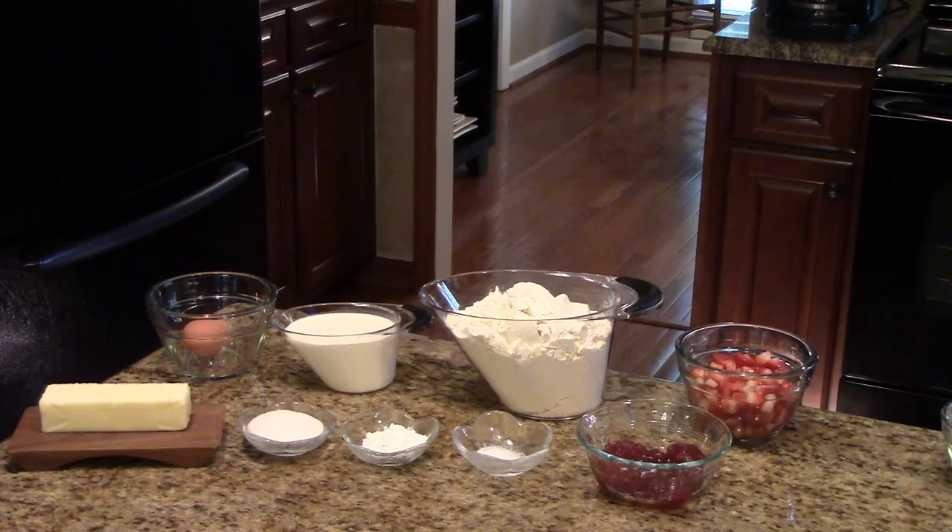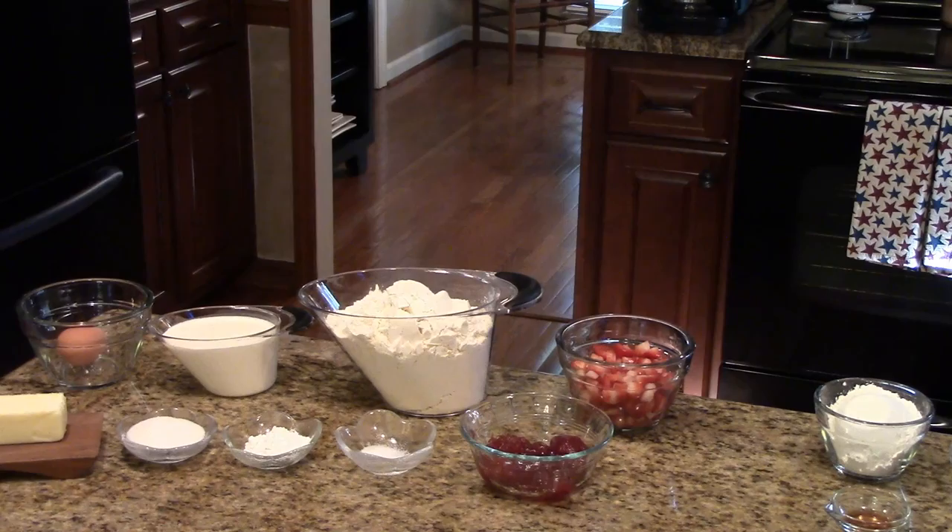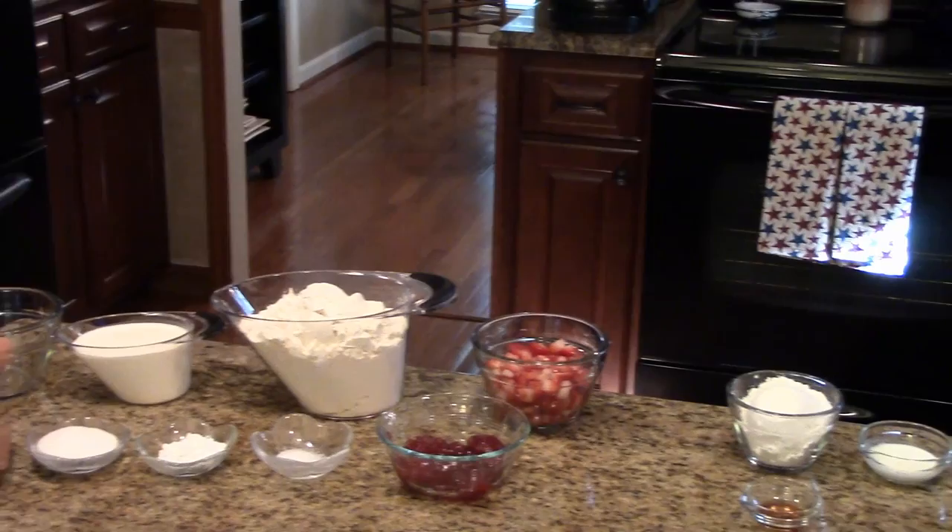These are the ingredients that you're going to need. You'll need butter, an egg, heavy cream, sugar, baking powder, salt, all-purpose flour, strawberry jam or preserves, and some chopped strawberries. Now for the scuffin icing or frosting, you will need powdered sugar, cream, and vanilla extract.